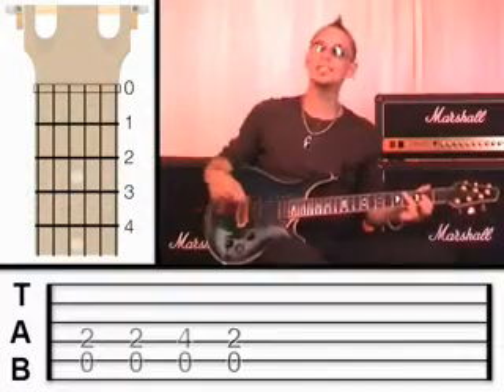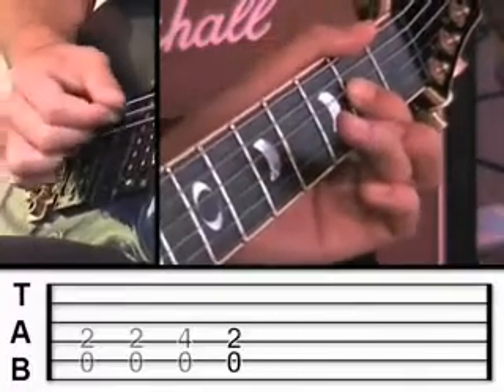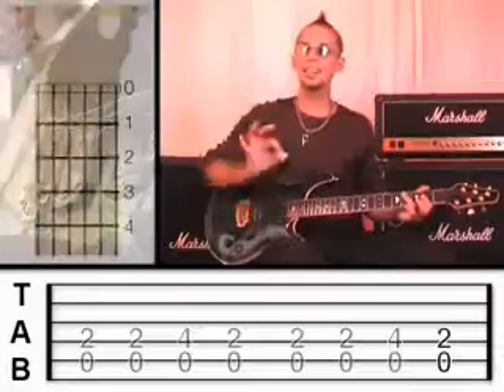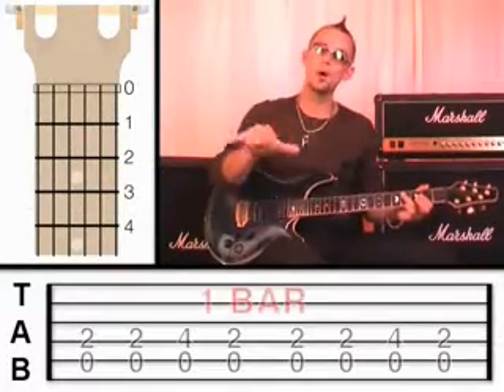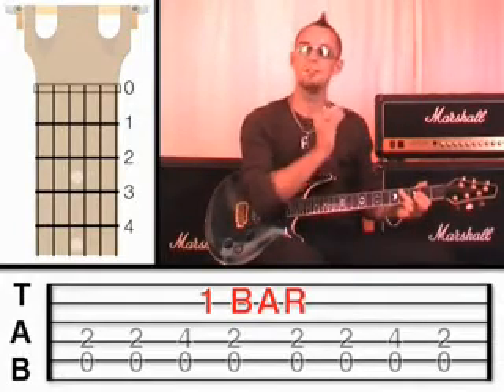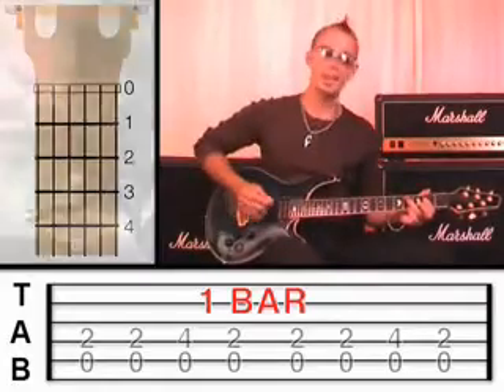I'm going to ask you to play it twice. Listen carefully — when you play it twice, that is one bar in length, because in music we measure the length of music in bars and beats. I want you to remember that that is one bar in length.